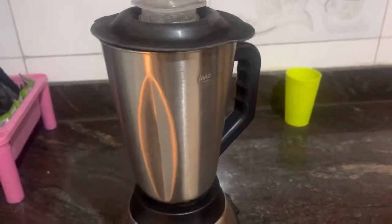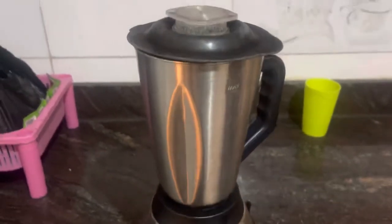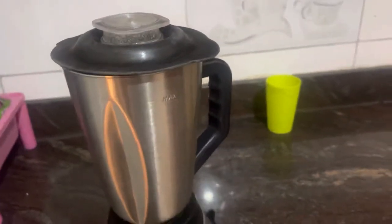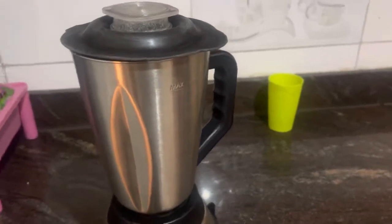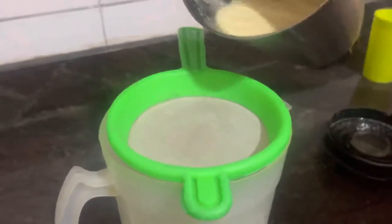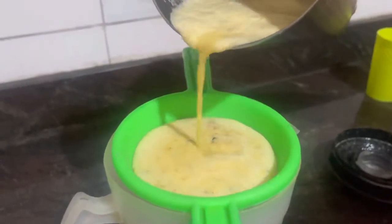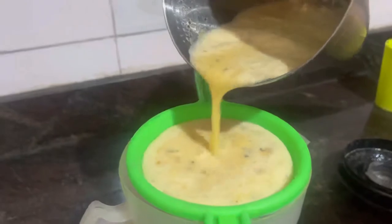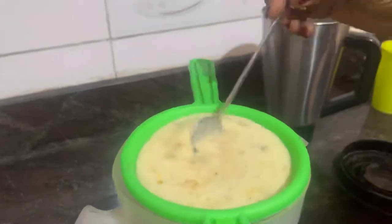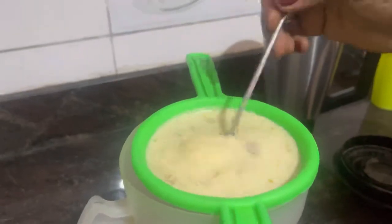We're going to turn on the blender and let it run. If you've not already subscribed, please hit the subscription button and feel free to hit the notification button so you can get notifications of my videos whenever I post. Once the blender has done its work, we get a separate jug and a strainer to strain our passion fruit goodness out, because we need it to be smooth and all liquid — we don't need to be biting on seeds.